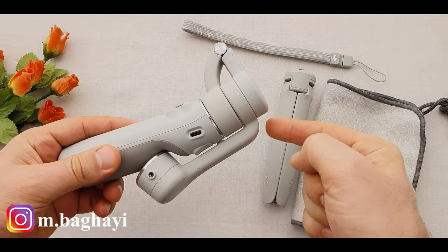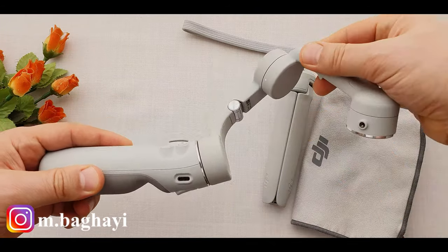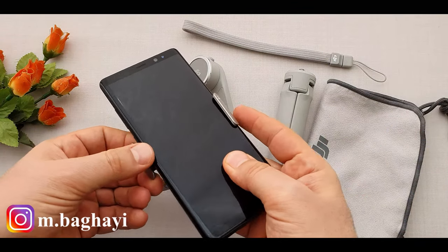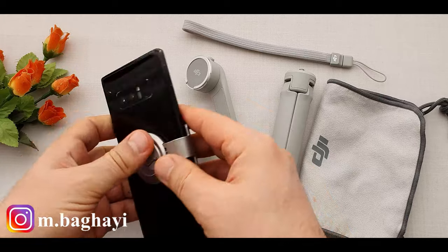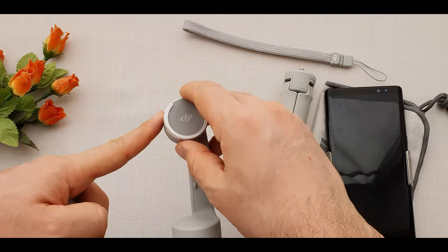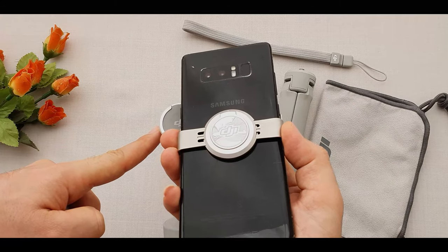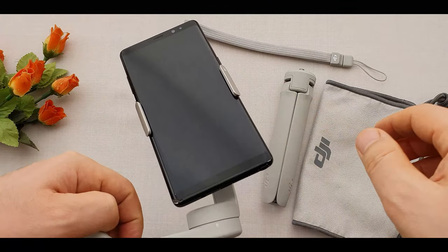For opening the gimbal to use, we need to push this up to unfold it. Then attach the magnetic clamp into the center of your phone — now we are ready to attach to the gimbal. For attaching the clamp to the gimbal, just line the DJI logos up and bingo!